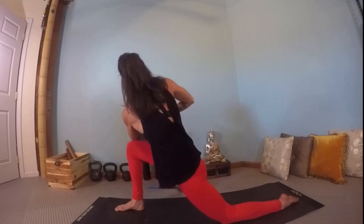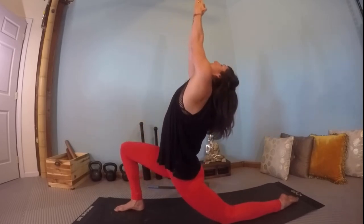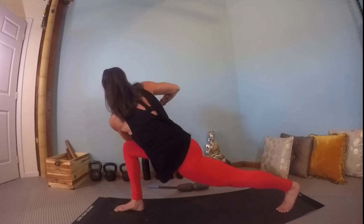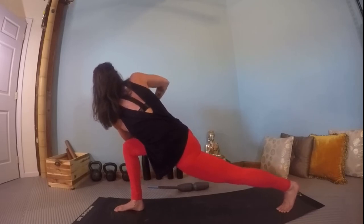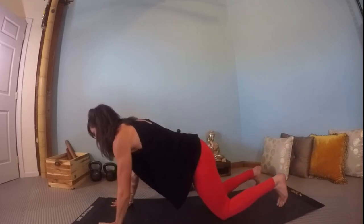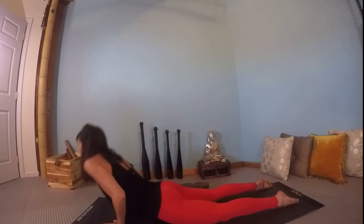Continue: inhale, head in extension; exhale hands through prayer and twist. Aim for about five repetitions, moving into each with perfect form and alignment. Option to curl the back toe under and lift the back knee slowly, continuing to twist and revolve the body. Lower the hands down, frame the front foot, step back to a high plank or modified plank. Shift your shoulders forward, lower all the way down to the mat. Inhale, baby cobra as high as you can go, waking up your multifidus extensors. Exhale, press back to child's pose.